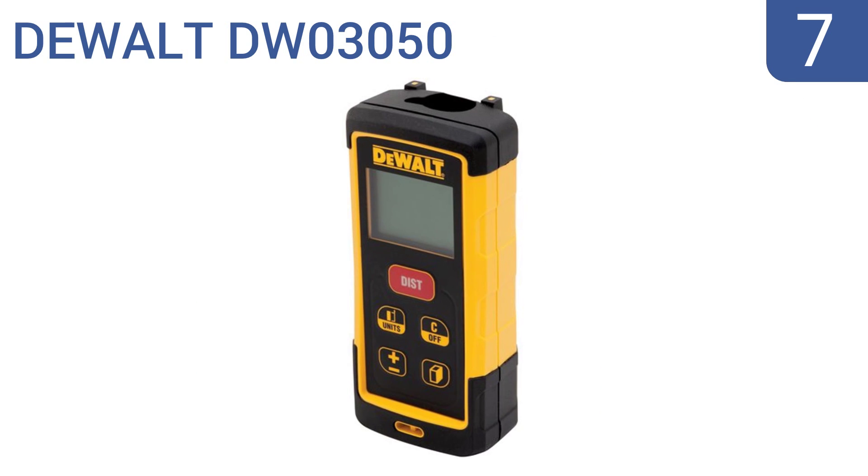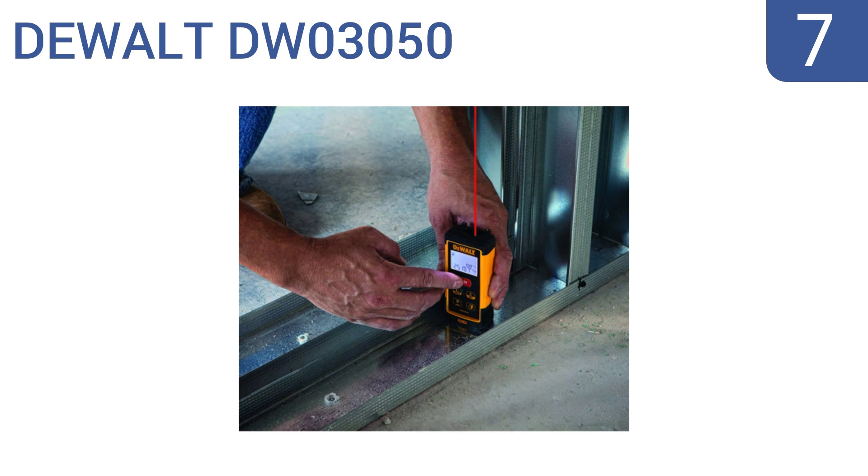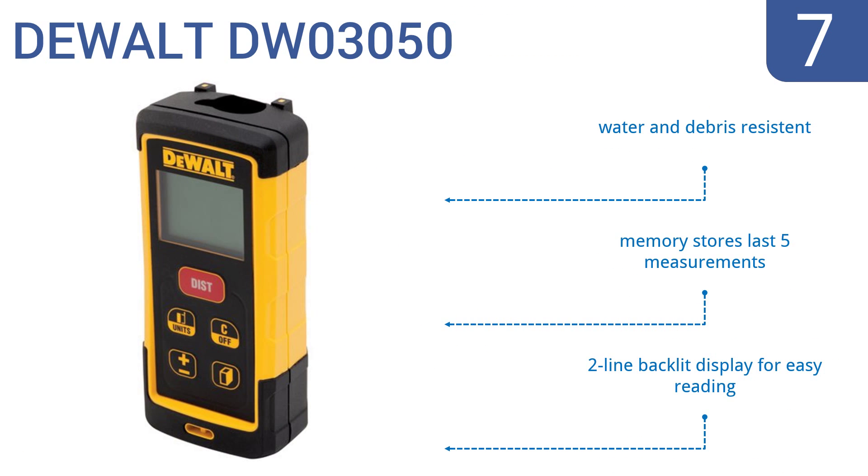At number 7, the hassle-free DeWalt DW03050 is designed in a durable, over-moulded housing that can withstand drops of up to 6 feet high. As an added bonus, it makes job estimates a breeze by automatically calculating the area and volume for you. It's water and debris resistant, has a memory that stores the last five measurements, and a two-line backlit display for easy reading.